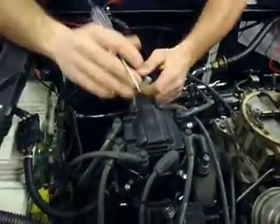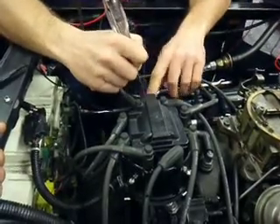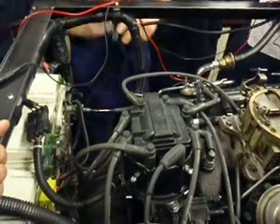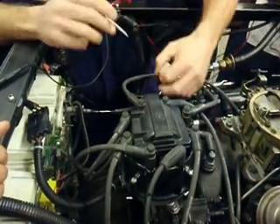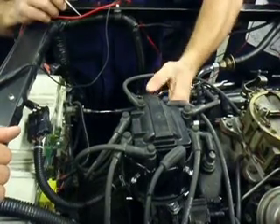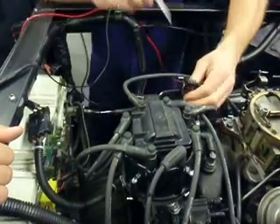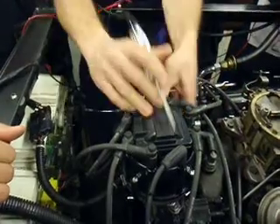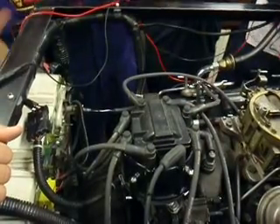Now I go over here — it says TAC BAT. Where do you think this would plug in? It says TAC BAT. Battery. So we're going to plug that in. Now we've got three wires here — that wire plugs in here. Now we're going to turn the key on and flip this over.